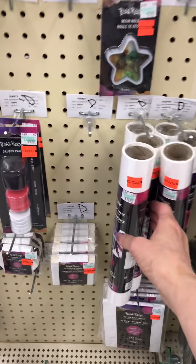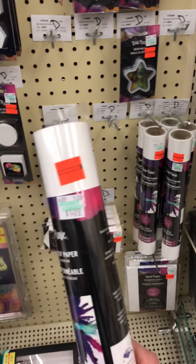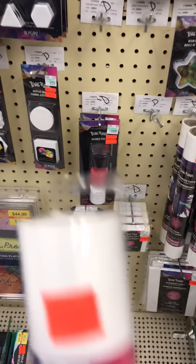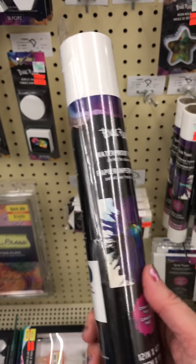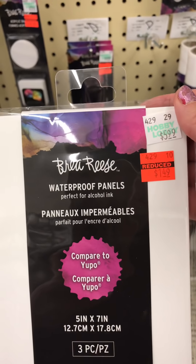This is the paper Janet was talking about - waterproof paper, normally $14.99, marked down to $3.74. We might have to get this to test, Janet. It's comparable to Yupo. I'll get one of these, even if I give it away.